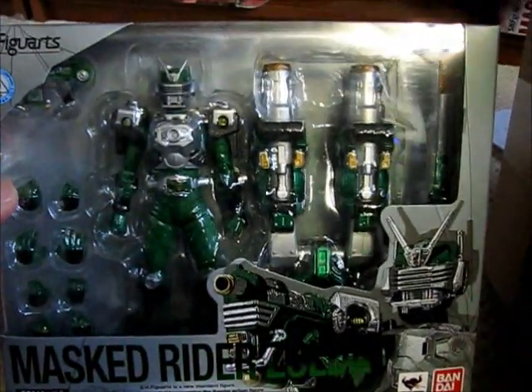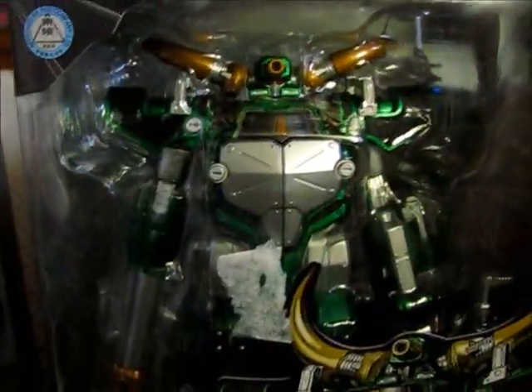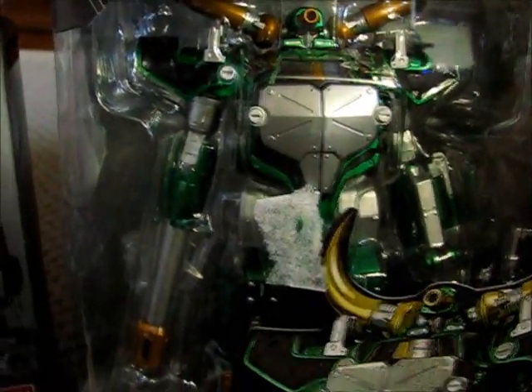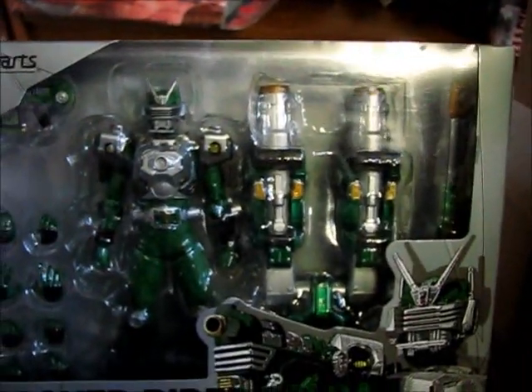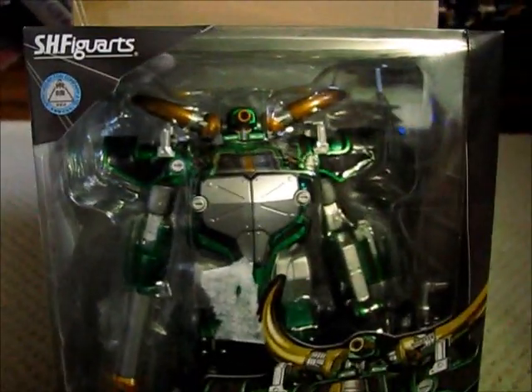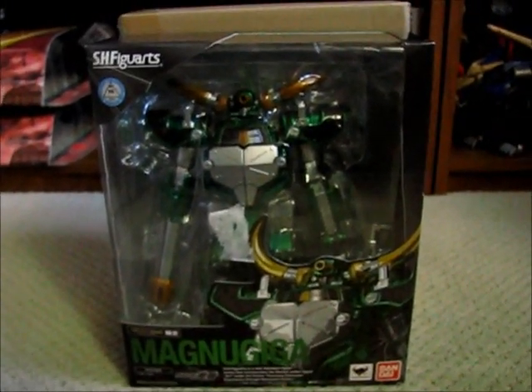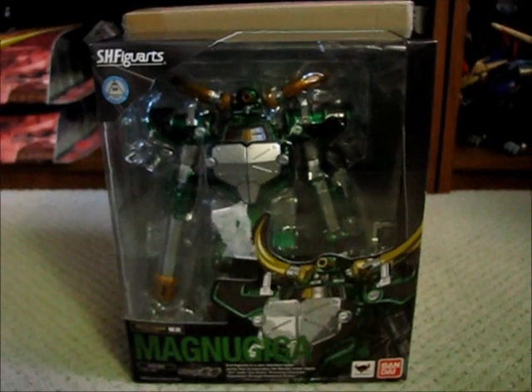This set makes a perfect companion to the Zelda Figuarts figure — pretty cool to have Zelda as a mirror contract monster. This has been my 16th unboxing of goodies from Mandarake. Thanks for watching and I'll see you guys next time!